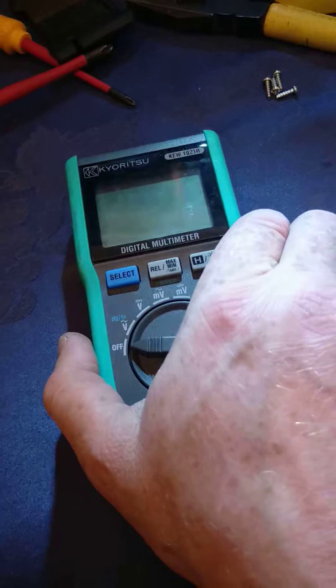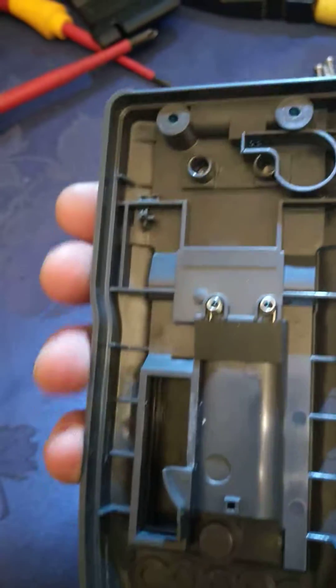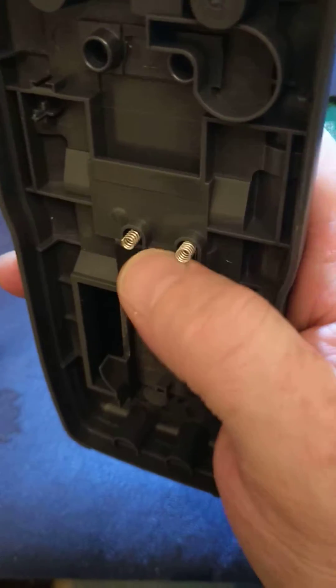I've done a bit of a review on this on a forum that I frequent, and I'm just opening it up to have a bit of a look inside, and it's pretty well built. This cost me $109 plus GST trade price.